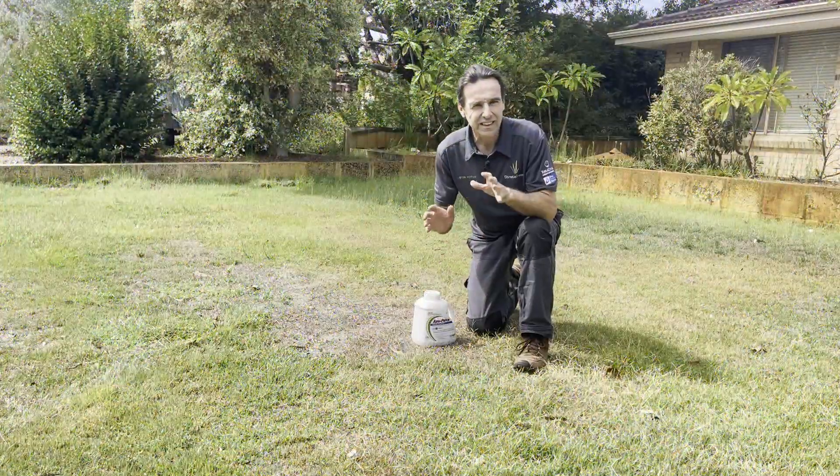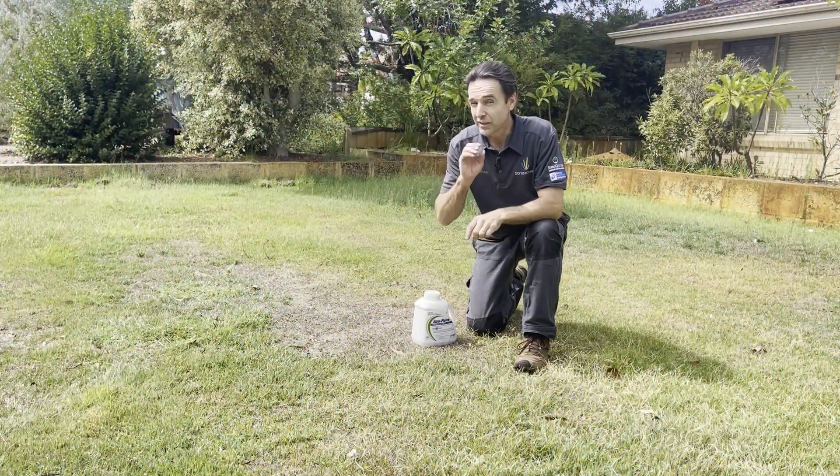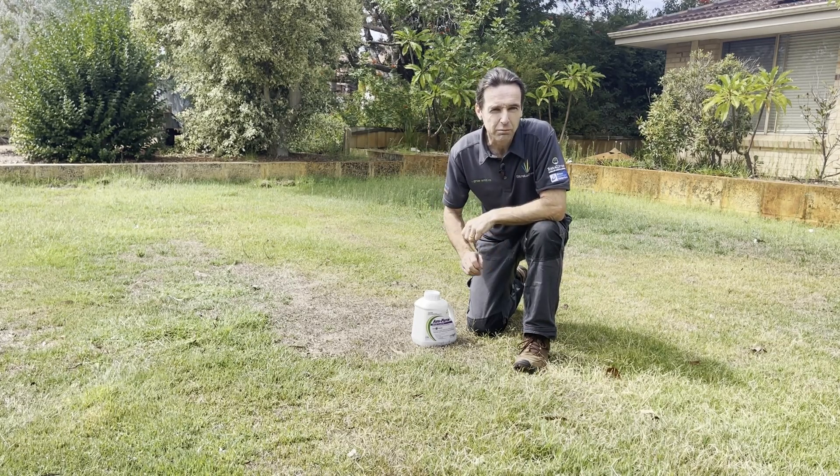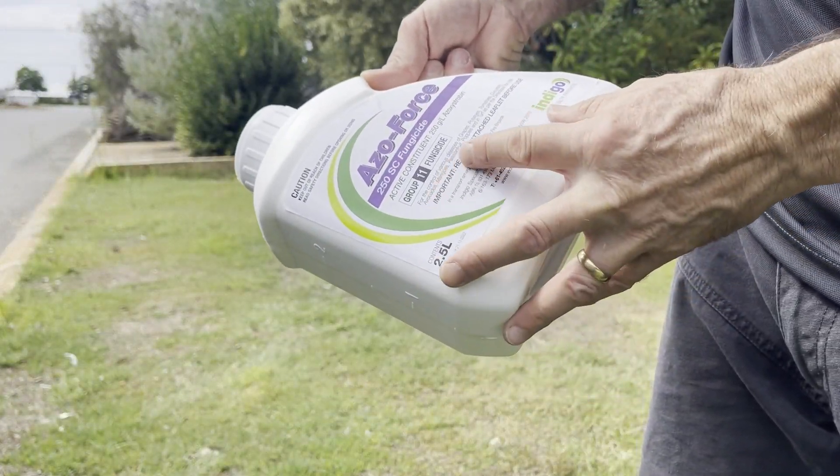Most turf diseases can be hard to identify, but there's now one product that makes it easy to treat all your lawn disease problems all at the same time. So whether you're a turf industry professional or just like to have the best lawn on the street, all you need to do is just follow the directions on the label.